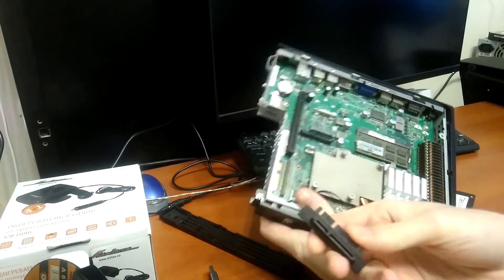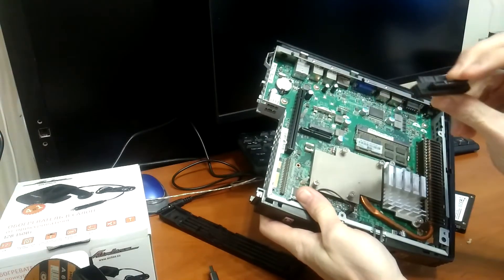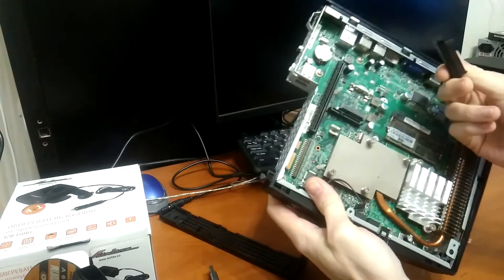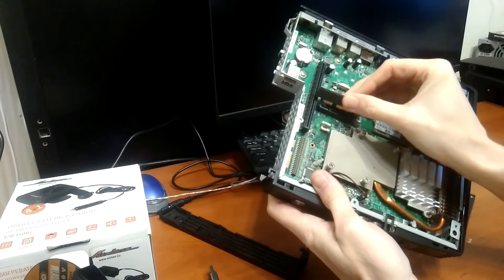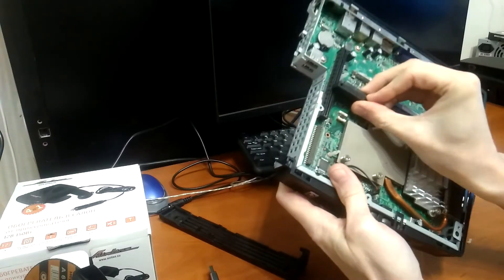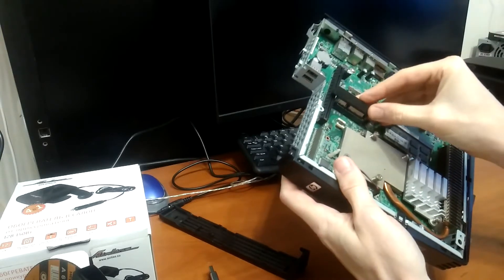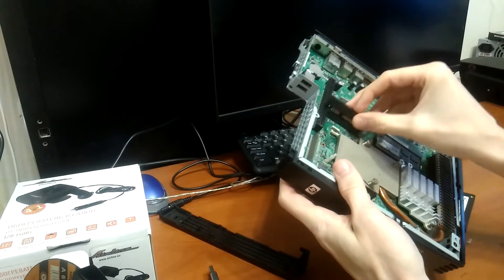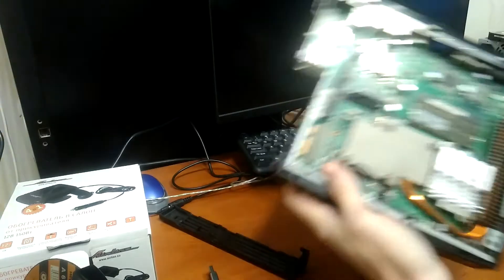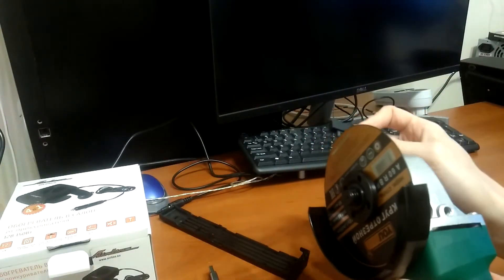I've ordered this from China for a few cents, and with this small riser I can install something here horizontally. I believe this part could be cut to make it fit in the connector, so let's cut it — we always cut what we don't like.